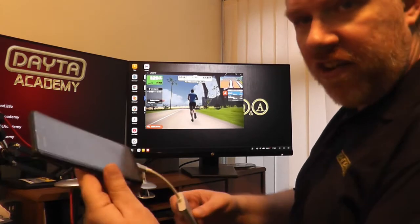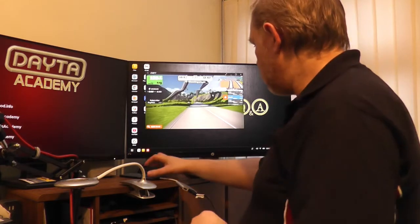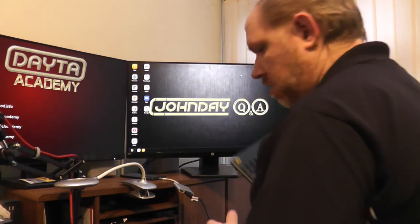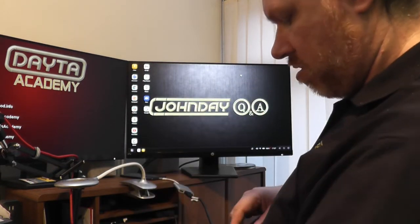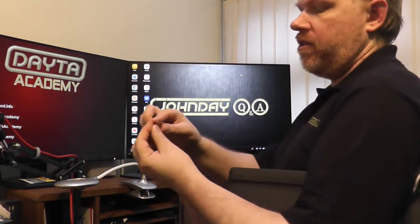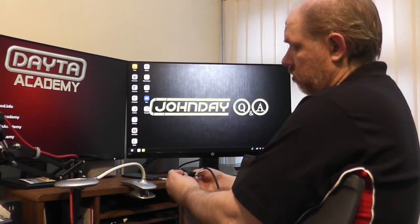Since I've got a spare USB port and don't want to be carrying the touchscreen around all the time, I'm going to use a keyboard instead. I've got a wireless keyboard — I'll plug the wireless dongle into the USB port on the adapter.